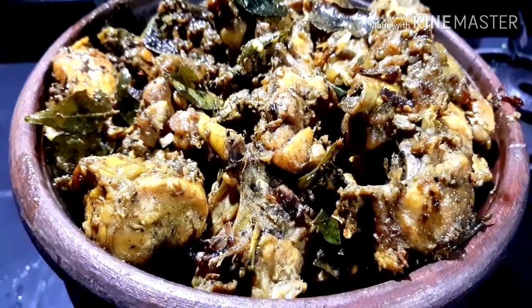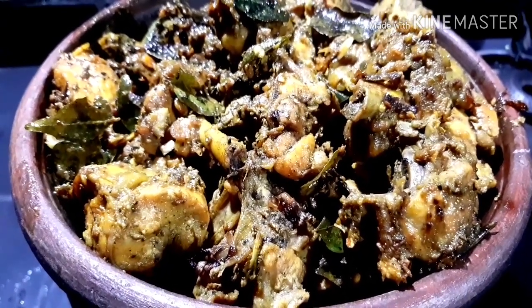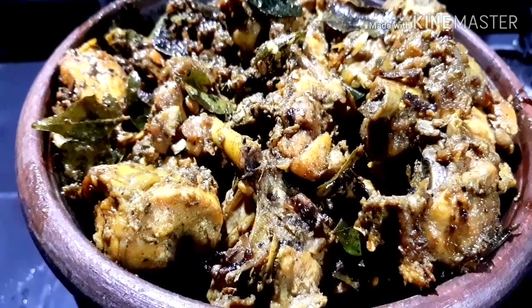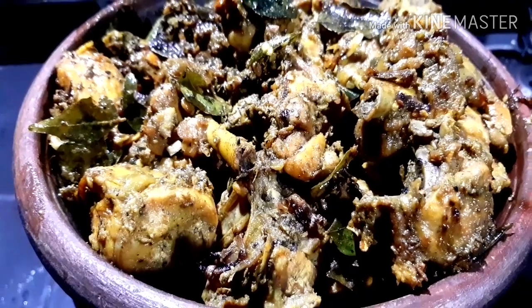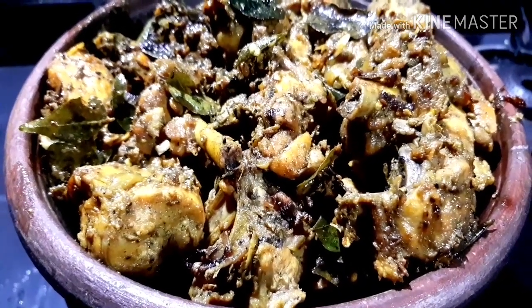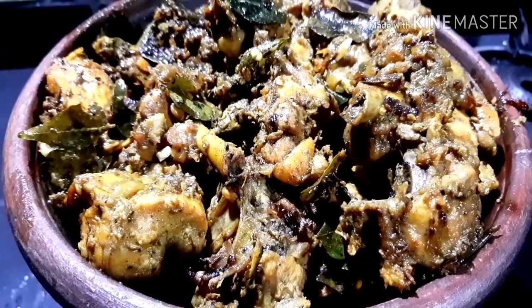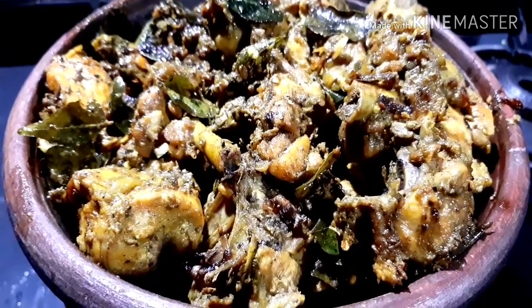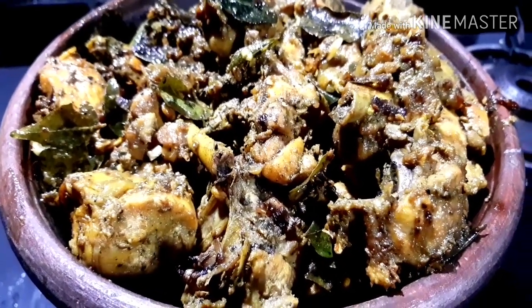The chicken is ready. If you want to try it again, this is a special recipe. Please leave the result in the comment box. If you want to subscribe to my channel, please like, subscribe, and hit the bell icon. Thank you. Keep watching and supporting me. Bye-bye.